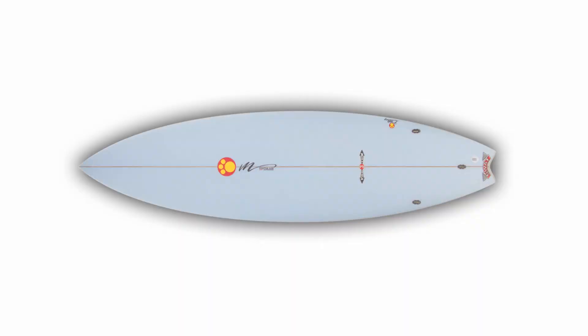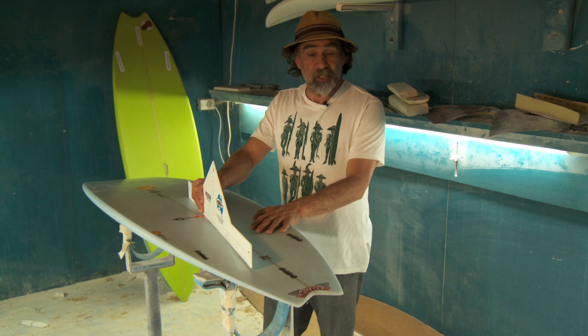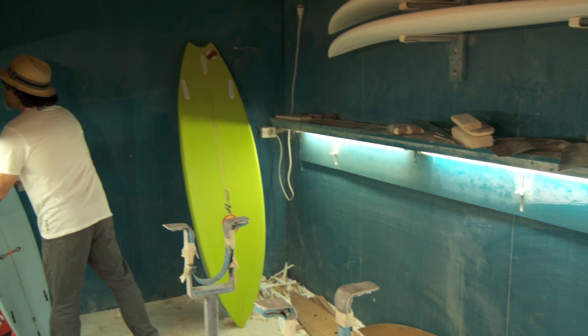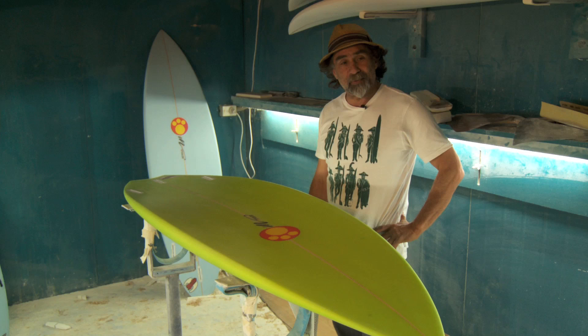After the proto I go to the next design, which is the metro — a sort of zero-to-six-foot board. These have a little bit more concave. I'm using up to an inch of concave in the front and it slowly fades out.